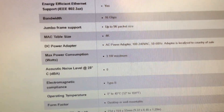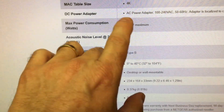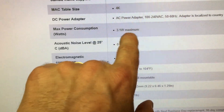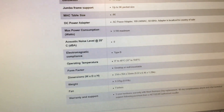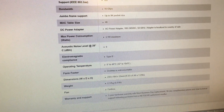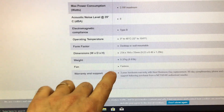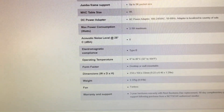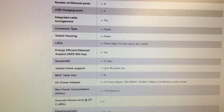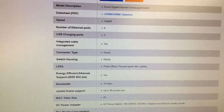For anyone concerned about power usage, we've got 3.1 watts maximum, so it uses very little electricity — it just sips from the electrical outlet. And it is fanless, obviously. We also have a 3-year hardware warranty.